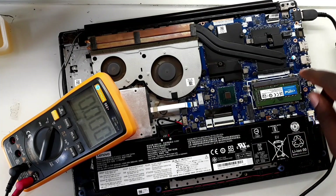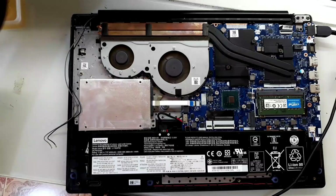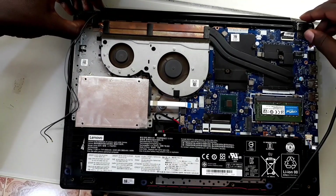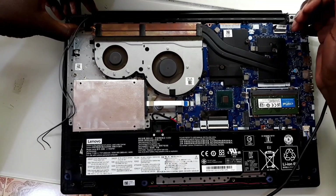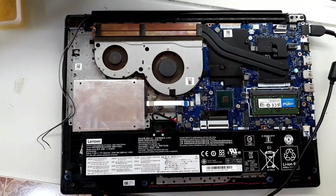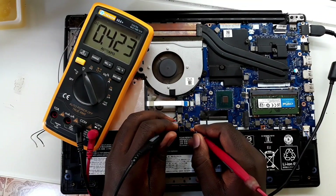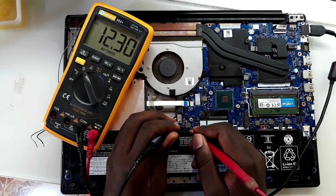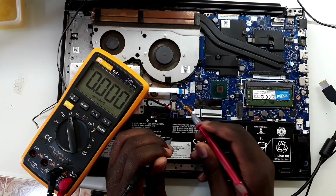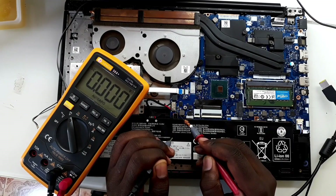I'm going to pause the video until the battery charges more, then I will show you again. Now it has taken almost half an hour and you can see the blinking light, which was blinking red, has stopped. Right now after boosting, when I measure it's showing 12.3 volts — indicated as 11.3 volts down here. So basically that means the laptop is now working and is able to charge.